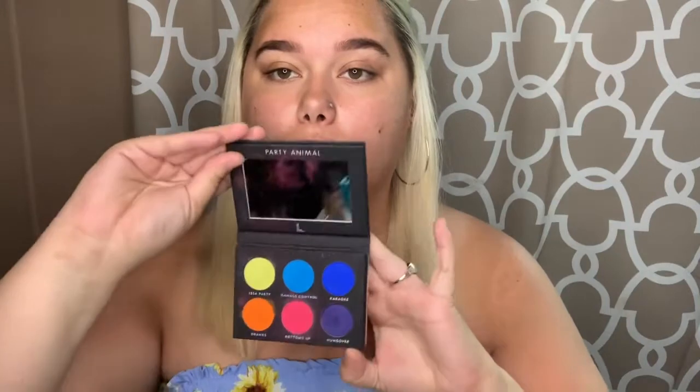Hey y'all, welcome to my channel. I'm gonna be doing a rainbow look because I was requested to do one. I've already done a rainbow look but I don't want to do the same look again, so I'm gonna do a different one. It's gonna be similar though. I'm gonna be using the Laura Lee Party Animal palette and also gonna be using the Limelight palette.